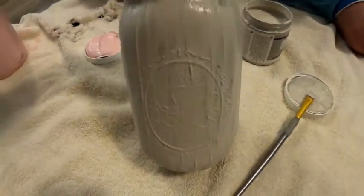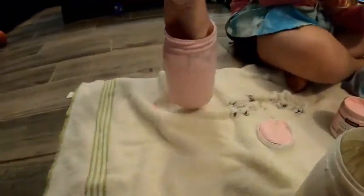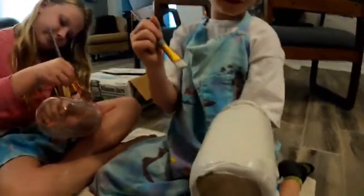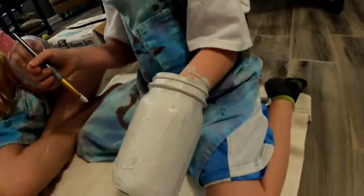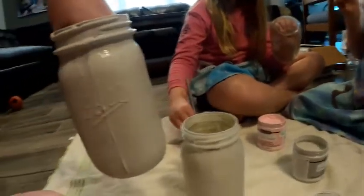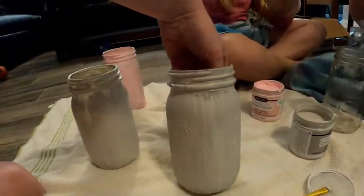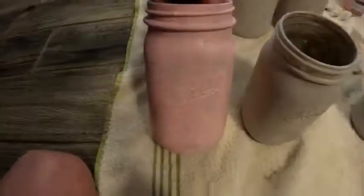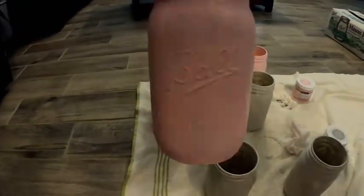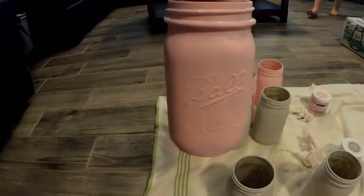Here's one coat on my jar, one coat on Whitley's. Silas said he did 270 coats on his — he did not. And there's one coat on Silas's, and one coat on my hand. We won't make you guys watch everything. We'll get these all painted. Here's our pink ones with one coat — you can still see through them a little bit, but one more coat is going to do it. There's the pink, and here's our gray.